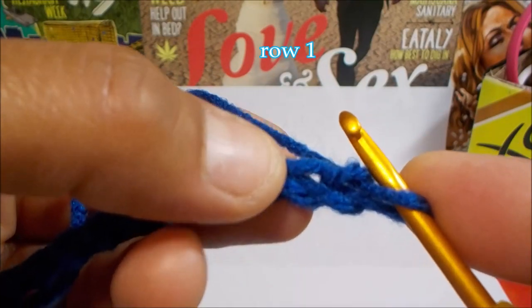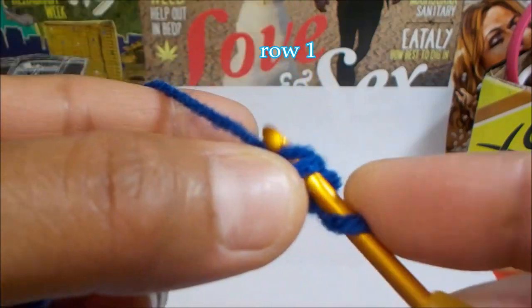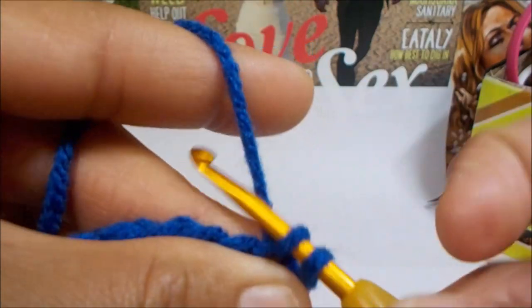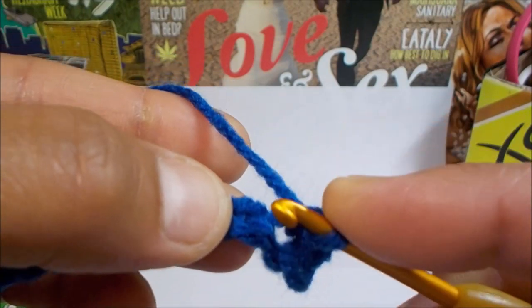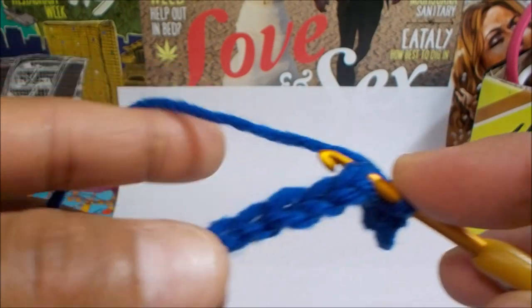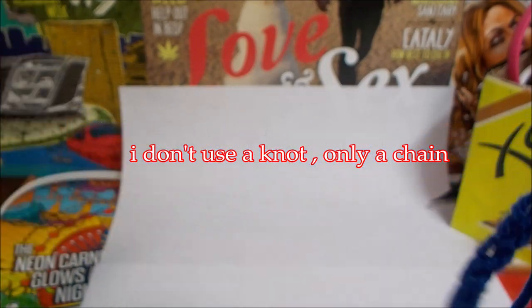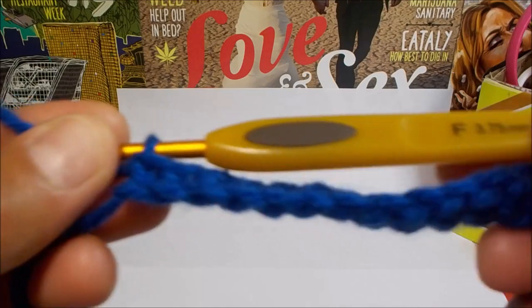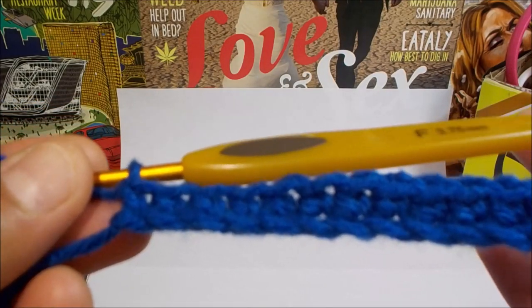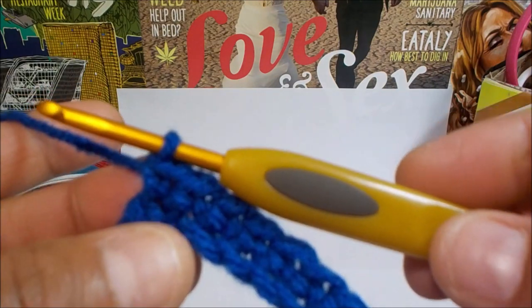We have our chain of 22. From here we're just going to single crochet in each chain all the way to the end — insert your hook, single crochet, and follow this process all the way down to the very last chain. We've single crocheted all the way down to the end and for the sample I've used 22 stitches.